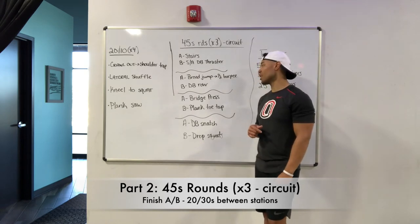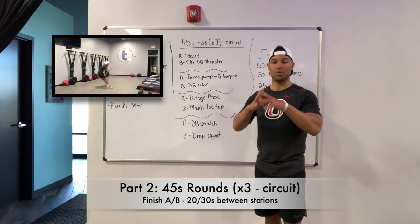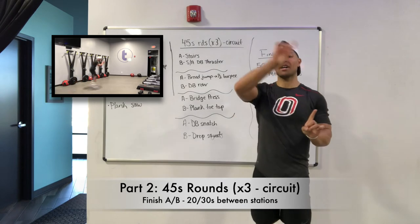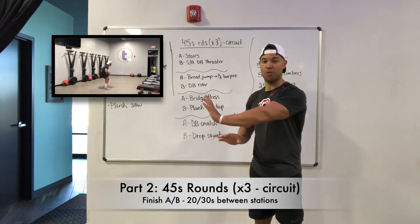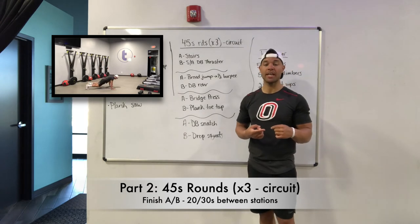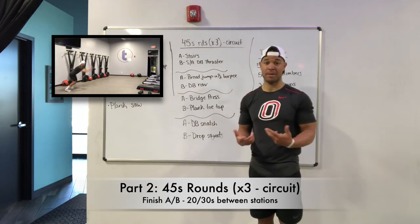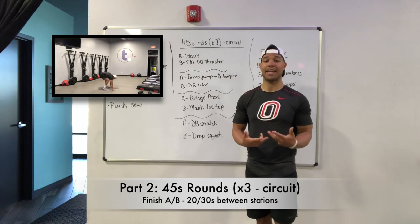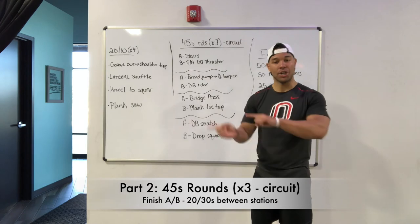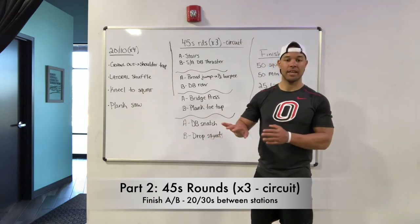Second station: your A exercise is a broad jump to half burpee. We want to gather our energy, kick those hips and hands back and forward. The goal isn't up and over, but we want to try and get just forward, go down into that half burpee — no jump, no push up there. And then we want to back pedal to where we started, so that can be three steps, four steps, five steps, depending on how far you jumped. So we've got that broad jump, land, go into that half burpee, come back up, back pedal, reset, and then do it again.